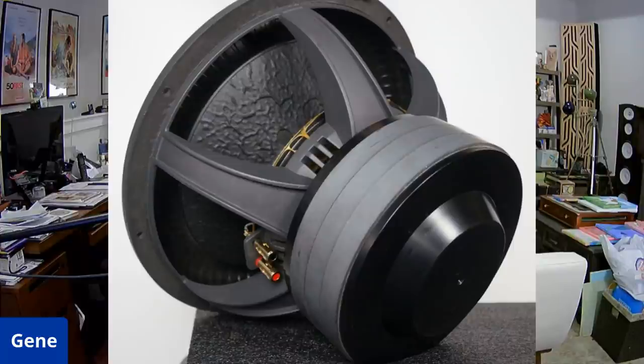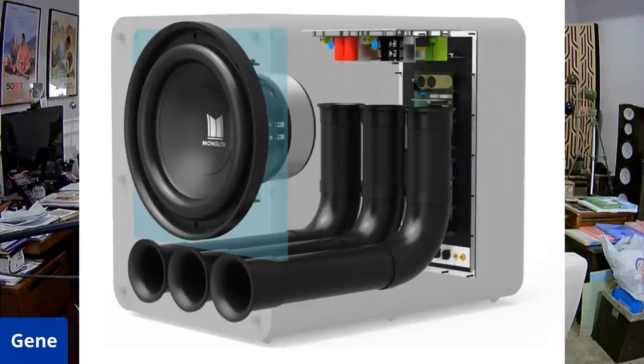The amplifier module on this is actually pretty cool. They couldn't fit one giant 2-kilowatt amplifier in here, so they used four smaller 500-watt class D amplifiers. With the dual voice coils, they power all the voice coils and you get about 2,000 watts total. Look at the long ports in here and how they're curved — that's just really awesome.